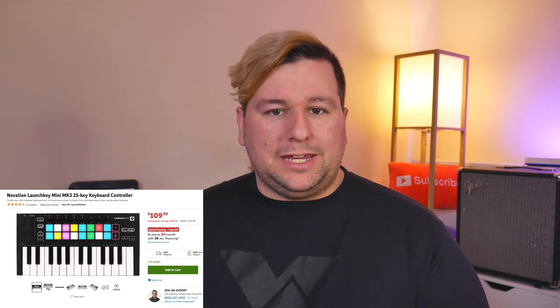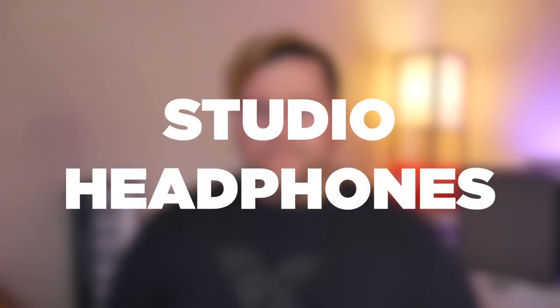A decent MIDI controller is pretty much a necessity these days, and I'm always going to recommend one that has multiple functions. The Novation Launchkey Mini Mark 3 is a great 25-key MIDI controller that has 16 velocity-sensitive pads and even eight rotary knobs, all of which are customizable. You won't be super comfortable if you do a lot of piano tracking, but the fact that you can do synth lines, beats, and automation all with a physical device is great — especially for $110. Ideally I'd recommend the 61-key version for piano tracking, but that's out of the price range for this video.